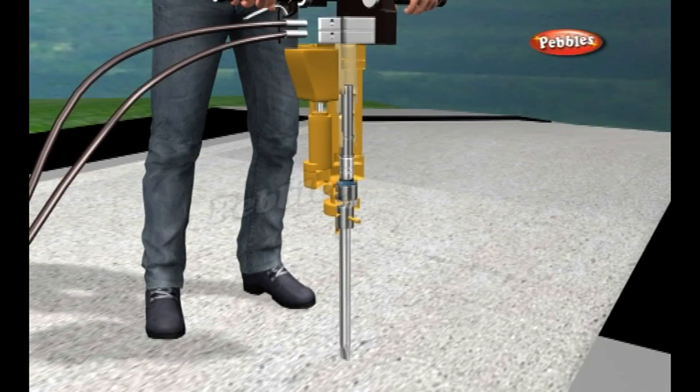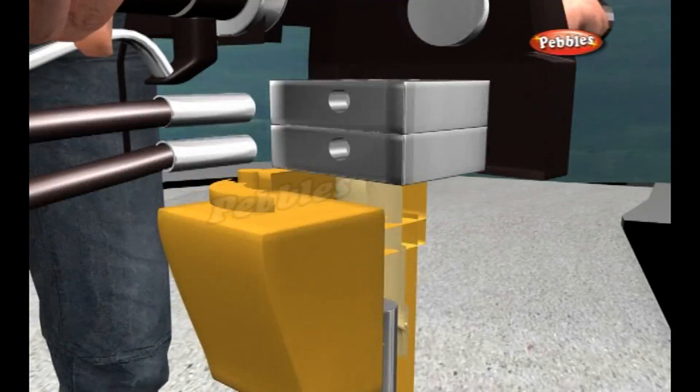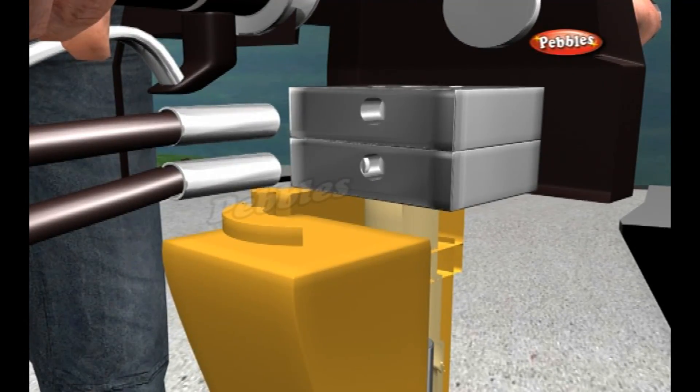When the worker presses down on the handle, air pumps from the compressor into the jackhammer through a valve on one side. Inside the hammer, there is a circuit of air tubes, a heavy pile driver, and a drill bit at the bottom.